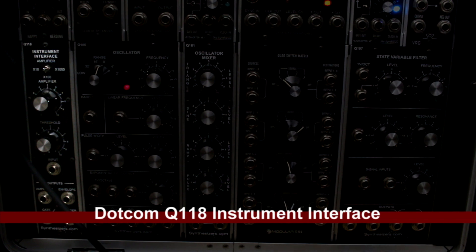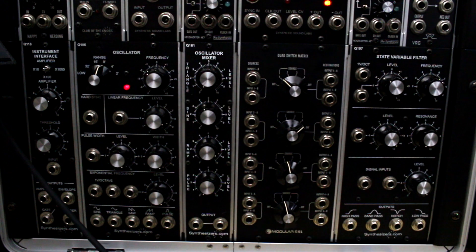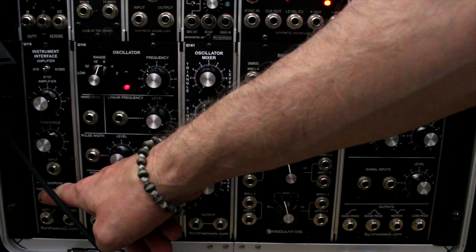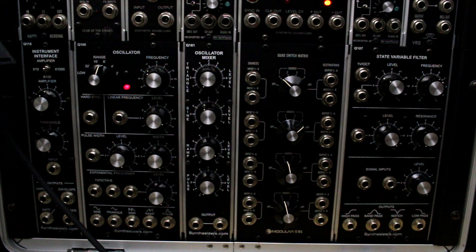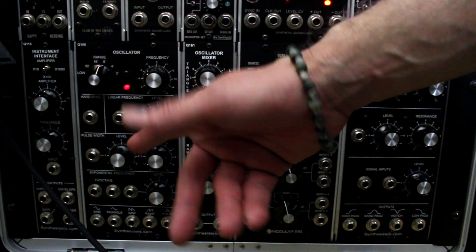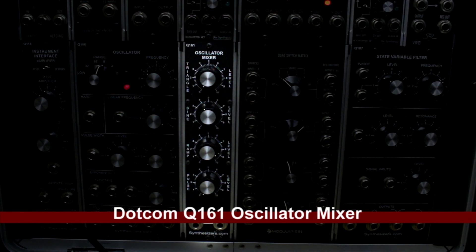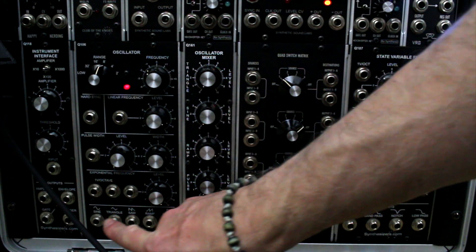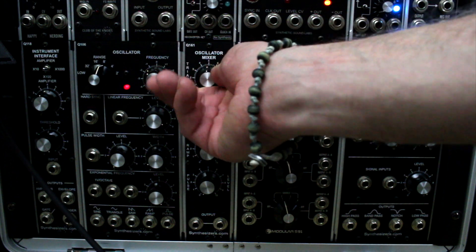Now at the bottom row of my modular rack, starting on the far left is the Synthesizers.com instrument interface amplifier. I use that a lot — when sounds going through filters have their level cut way down, I run it through the amplifier to give it a nice boost. Next is the Synthesizers.com Q106 oscillator — a very powerful oscillator with great controls including pulse width and voltage-per-octave input. Attached to that is the Q161 oscillator mixer, a quick way to choose a source waveform and mix them together.